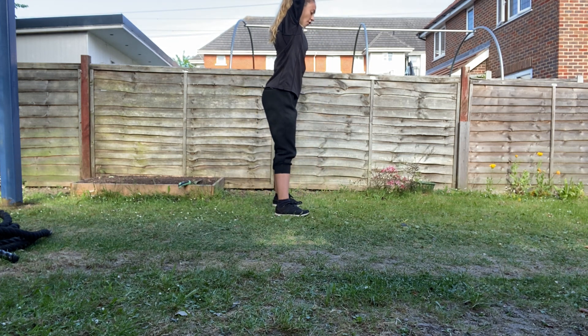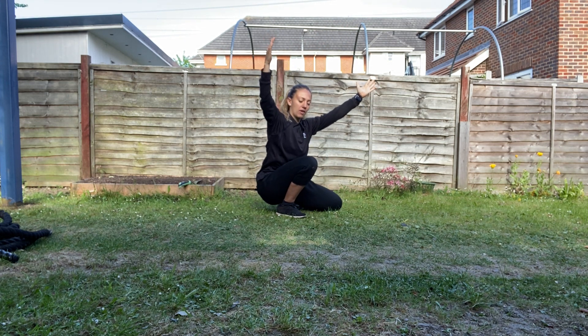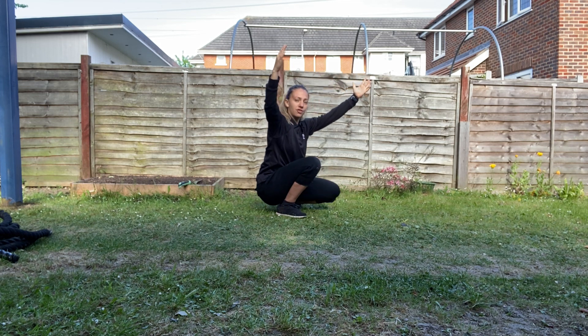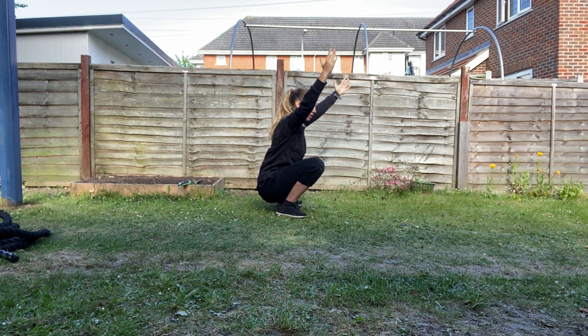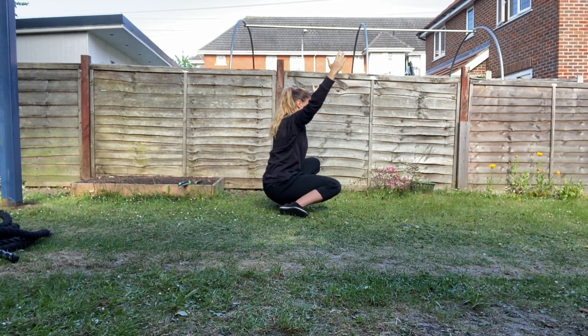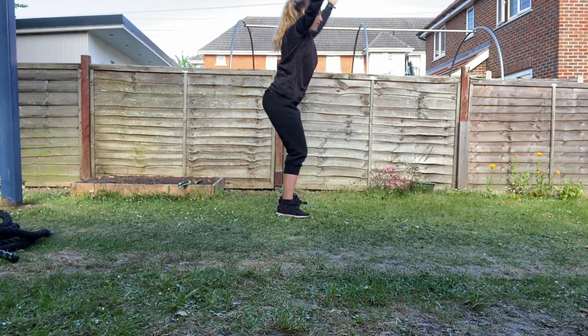From here, our hands are gonna go up, we're gonna squat down, and then we're gonna drop one knee to the ground and the other knee. It doesn't have to reach the ground just yet, but get that knee as close as you can. Good, let's go for two more on each side. Bring it up and back down into a squat — give me five squats.